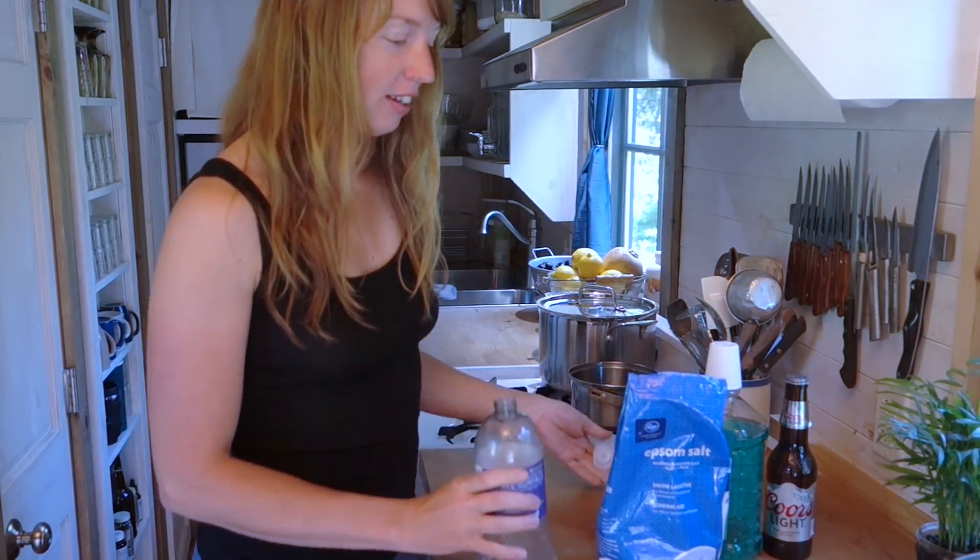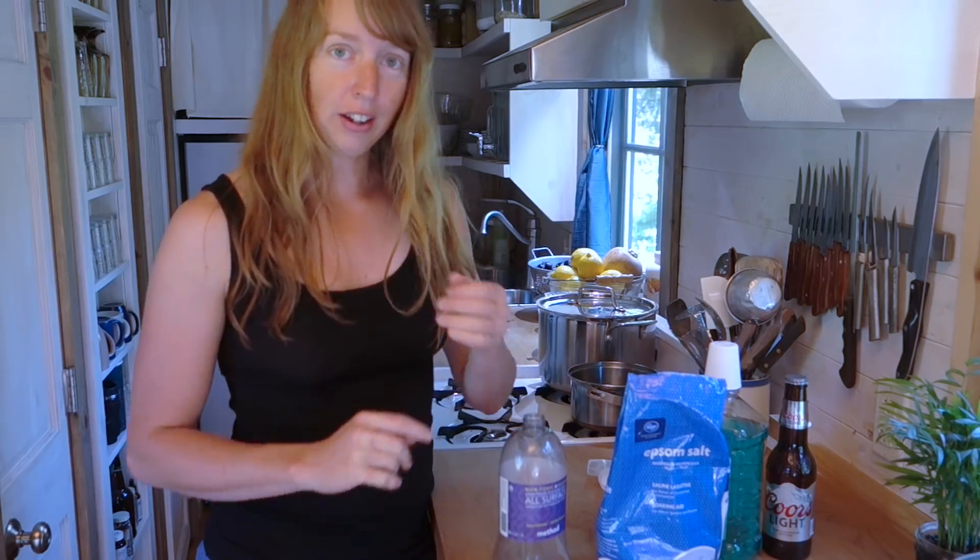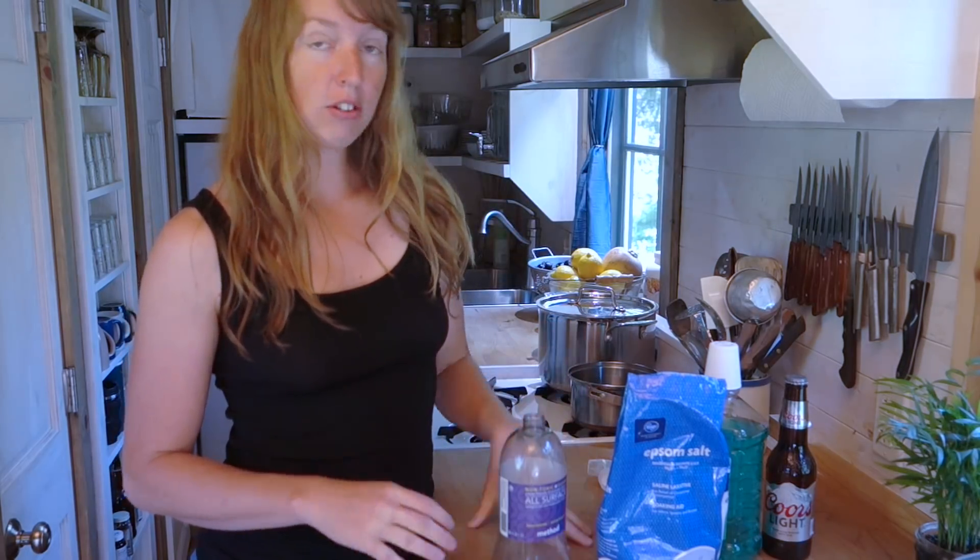Hey guys, Arielle over here at Fineth, and today I want to share with you a really simple and very effective do-it-yourself mosquito repellent.